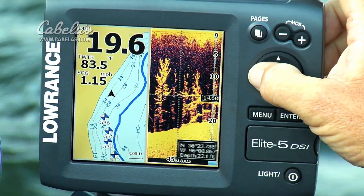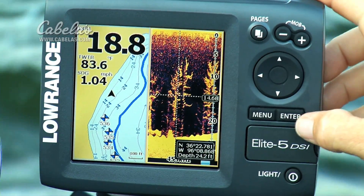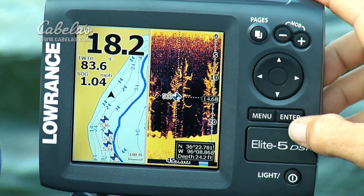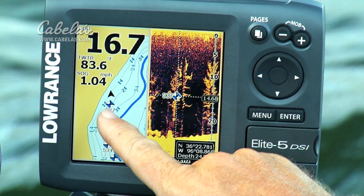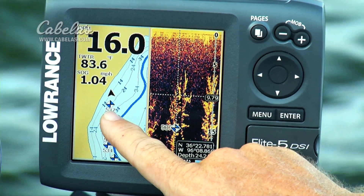All I do is reach back, hit the back arrow, go back to a tree that I like, put the cursor right over the top of it, hit menu, new waypoint, enter, save it, and very shortly, right behind my boat position here, a new waypoint will pop up. That will mark the spot right there, and I can go back to that position at any point in the future that I'd like to.